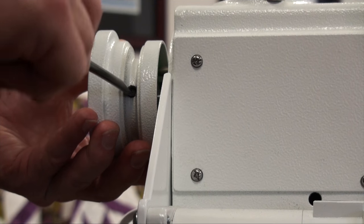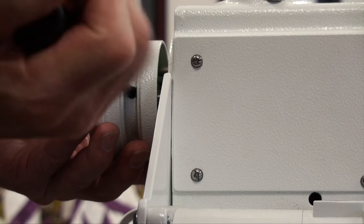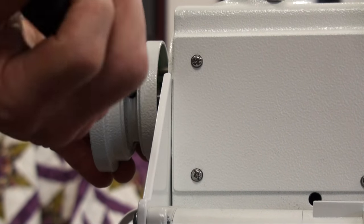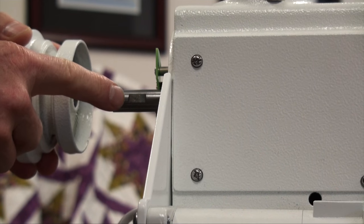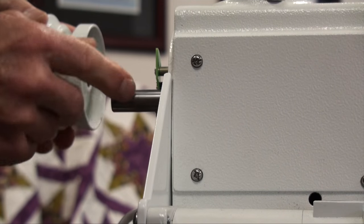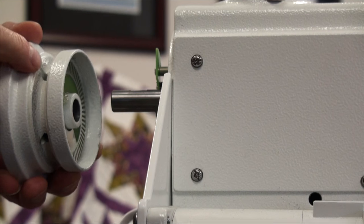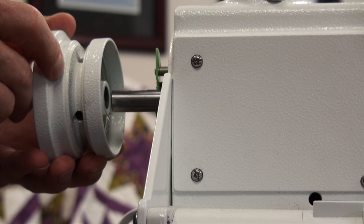We will loosen that second screw first, turn the hand wheel, come into the first one and loosen it several turns, and the whole hand wheel will slide off. There we can see the spot that's on the shaft — that is only on one part of the shaft — and again, the first screw in rotation is where that screw will go on the flat of the shaft.